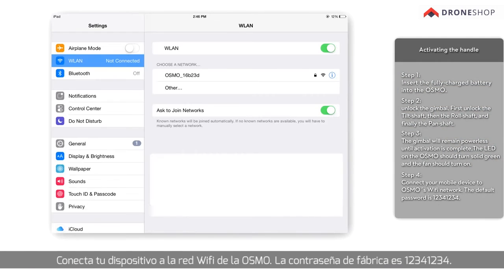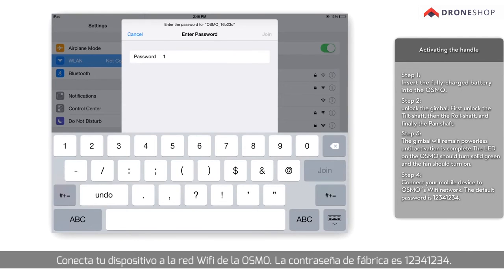Connect your mobile device to the Osmo's Wi-Fi network. The default password is 12341234.